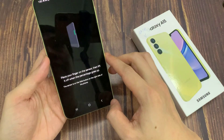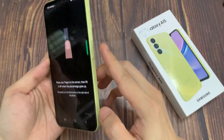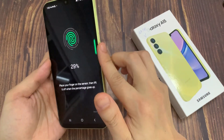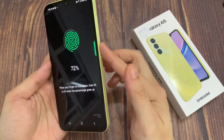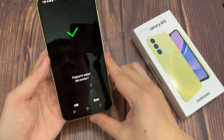And as you can see, we have to scan our fingerprint. We have to put the finger on the sensor which is located here on the side of our device on the power button. I have to do it multiple times in order to add my fingerprint fully. And remember that when you do it, try to catch every corner for better recognition.